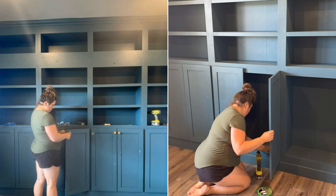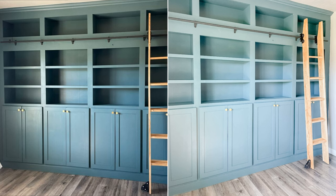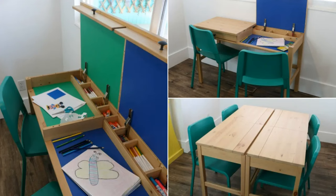Finish by adding ladder rails and a wooden ladder with wheels in the designated area. With these simple steps, you can create a functional and stylish library wall in your home.